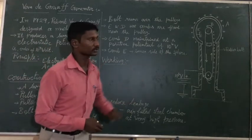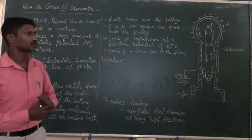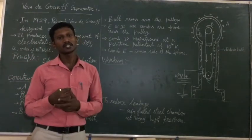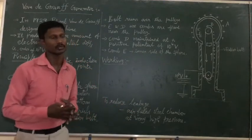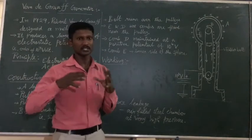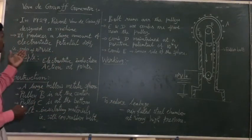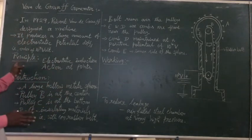This machine produces a large amount of electrostatic charge. The electrostatic machine produces a very high voltage output — up to 10 to the power of 7 volts.